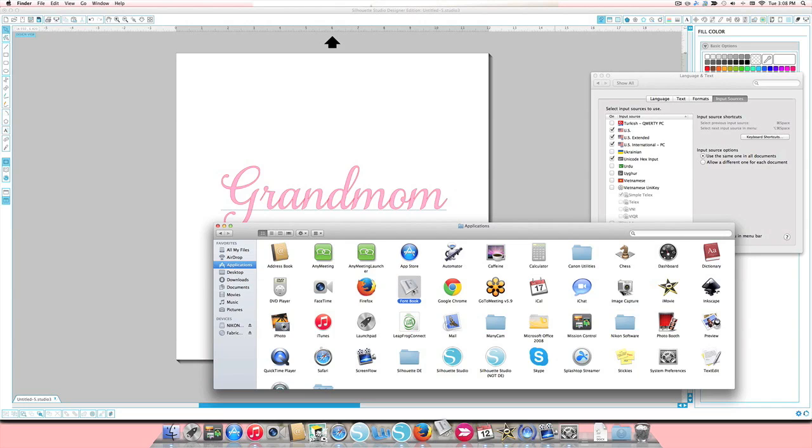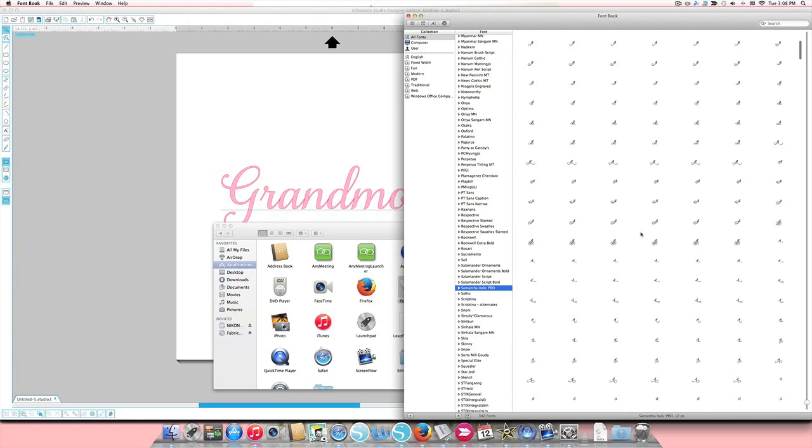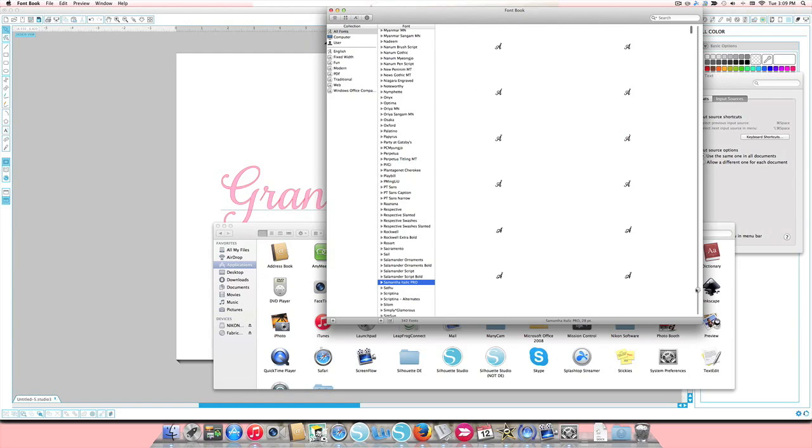When you first open Font Book you'll see all of those special characters — they're just really tiny and hard to see. Click all the way to the right and drag the slider up to make the characters bigger so you can pick your favorite more easily. The second bar lets you scroll through them. They're organized with all the capital letters first — capital A's, B's, C's, D's — and then lowercase letters further down.